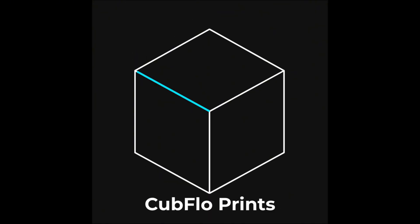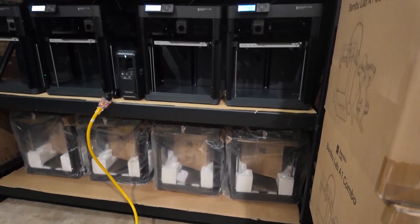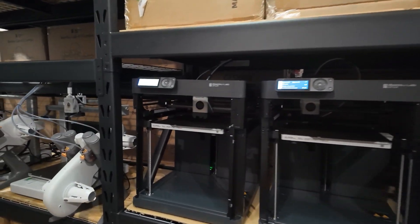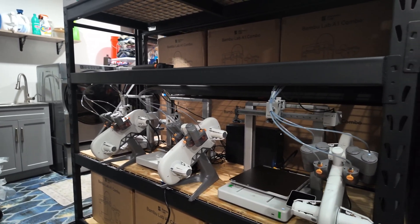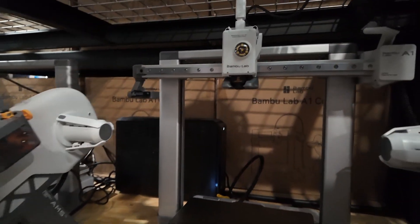Hi, welcome back to the channel. My name is Jake with Cubflow Prints and today is day five of creating a 50-plus printer print farm startup business from my home. If you can recall from yesterday, we got these four Bambu Lab P1Ps set up, calibrated, turned on, registered, and we began working on these A1 combos. We immediately had a problem with this first printer — basically the extruder on top was bottoming out.